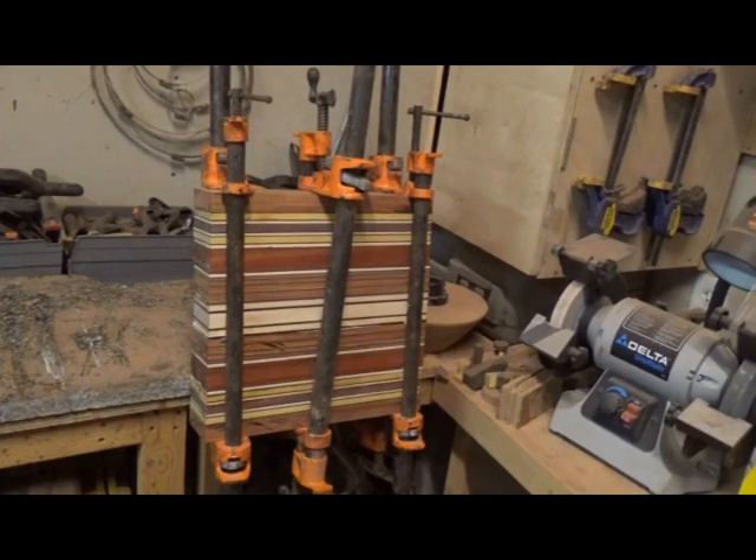This is the last glue-up I have on this project before I start cutting out the panels. I started this project this morning — it's Saturday. I cut all the boards, sanded them all, and did several glue-ups to get to this final point. End of the day is Saturday and we'll take the clamps out in the morning, sand it up, and start cutting panels out.